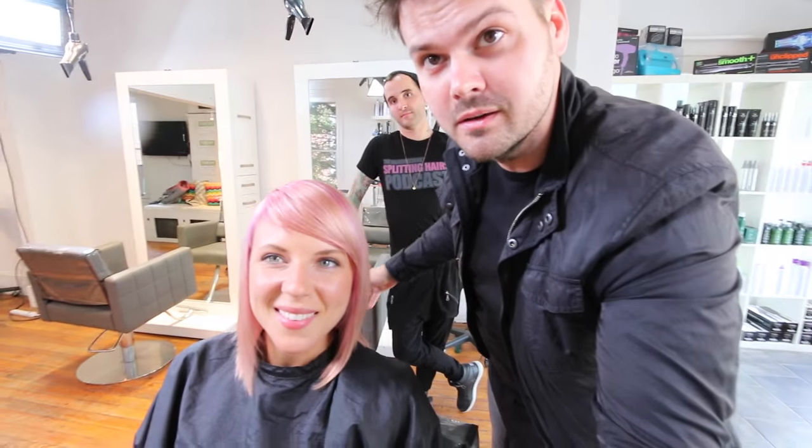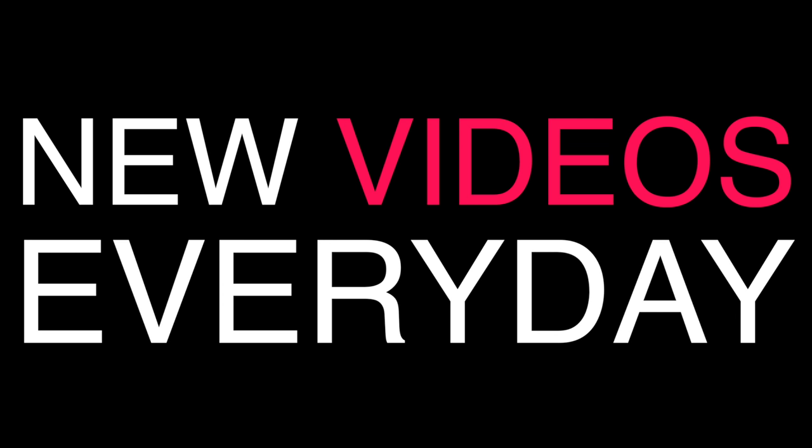Alright guys, if you like that haircut make sure you hit the like button and the share button. This is the end result — Brian colored it. I hope you guys like the cut and can use it. Make sure you check the description below because as soon as Brian's color video is done, you'll see the link in the description. Thank you so much for watching — we'll see you on the next video!